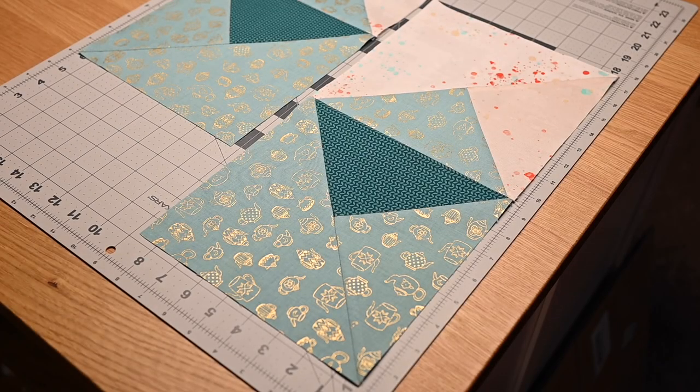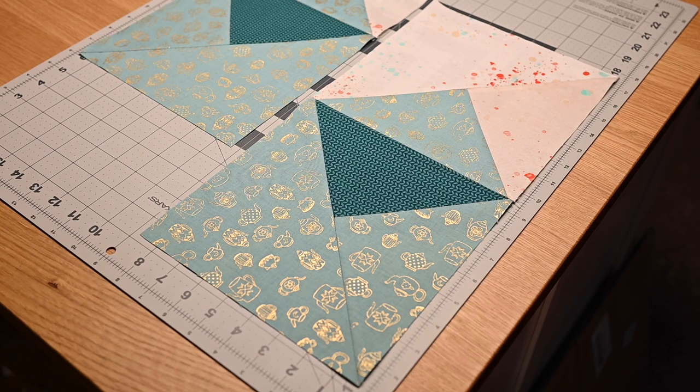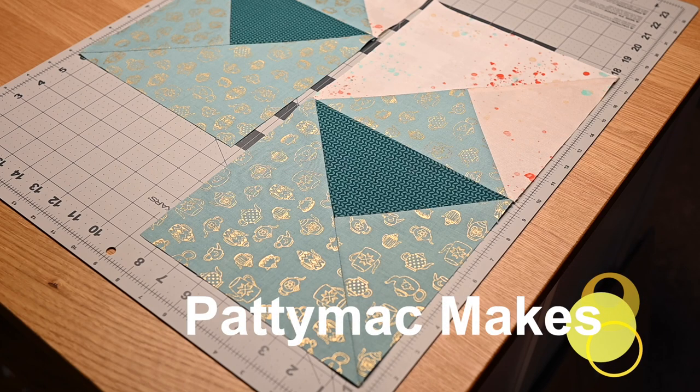Hello my friends on YouTube. Welcome to the channel if it's your first time and welcome back if you are a returning viewer. My name is Patti. I go by Patti Mac Makes Everywhere Online.